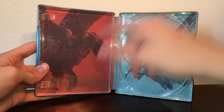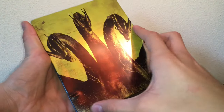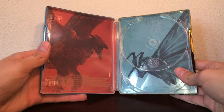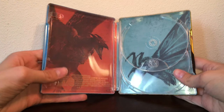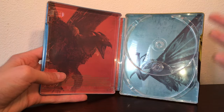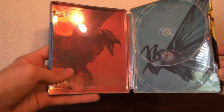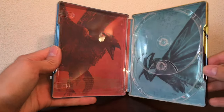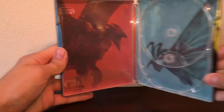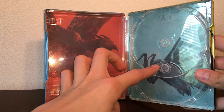You've got Mothra over here and Rodan. I really like the art style of this steelbook — it's very unique and really cool. Rodan looks super cool, and Mothra does too.